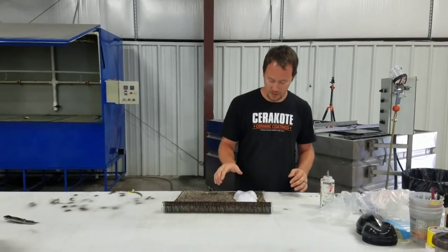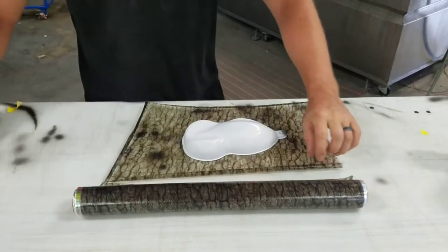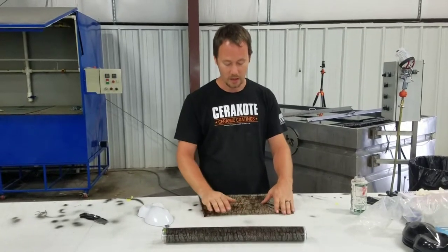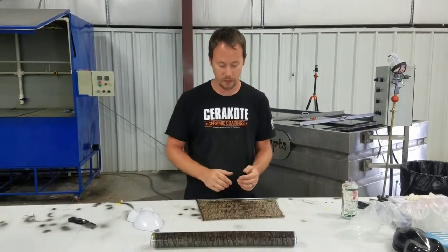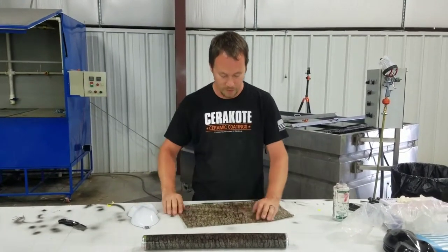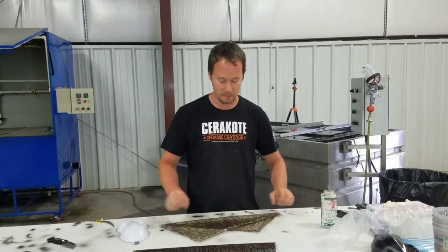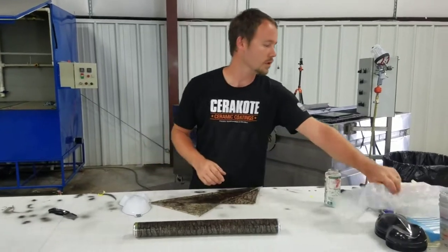So we've got our speed shape here. We're going to go ahead and just lay it out and cut it. With this film, you can use a white, a beige, a tan — you can use just about any color that you want and make it like a dark brown bark or a light bark or anywhere in between just by choosing the different base colors. In this case, we've got a white speed shape, so we're going to use the white color in that. I've cut way more than what I need for a speed shape, but it'll be more than enough to show you guys a little bit about it.